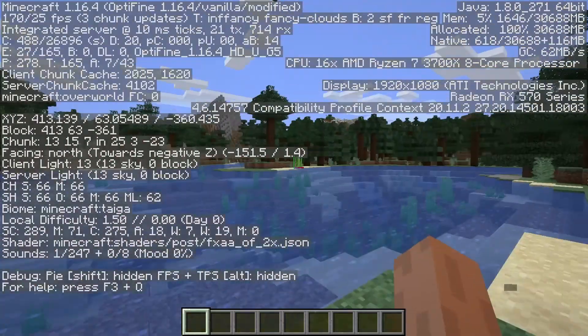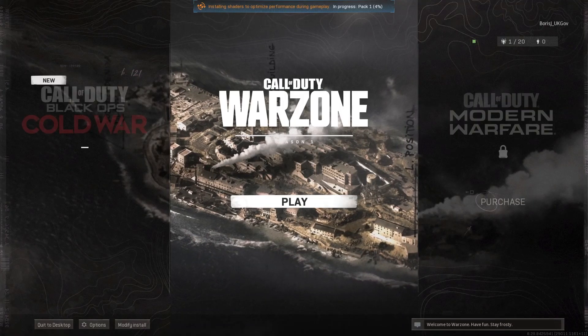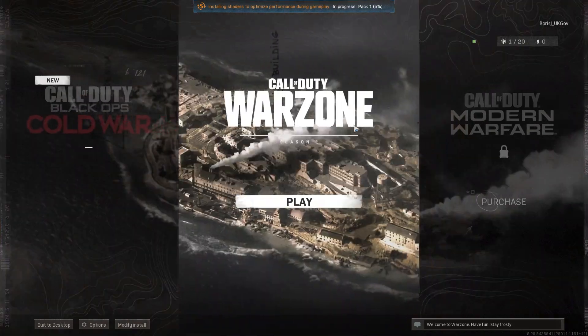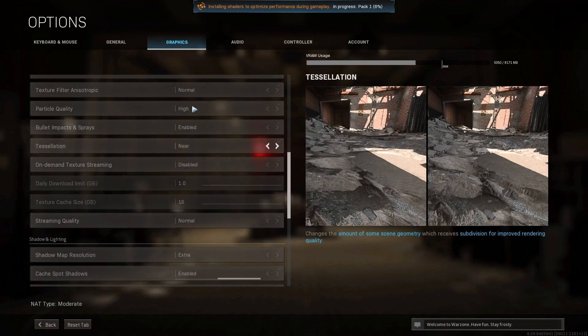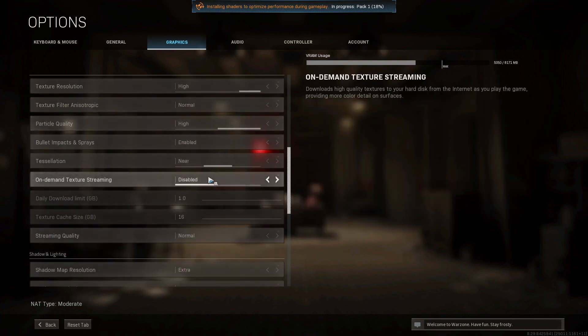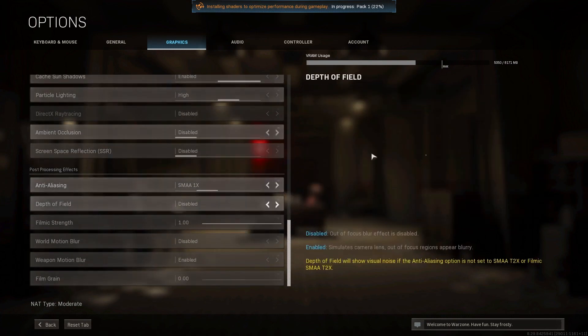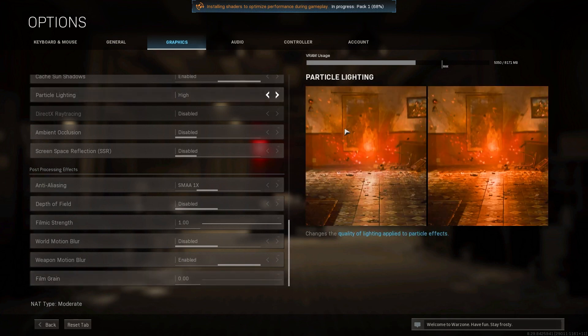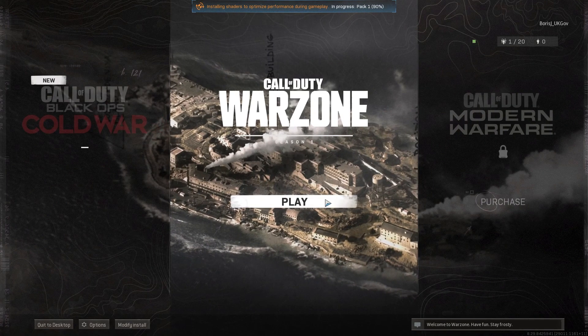Now for the game we've all been waiting for — Call of Duty Warzone. By default I've been thrown in with high settings; some are set to normal but a lot are on high, with texture map set to Extra. This was all done automatically when I clicked the optimize button. I'm using 5 gigs of VRAM and still have a decent amount left for recording in the background. If this performs well and doesn't crash I'm going to be properly impressed.